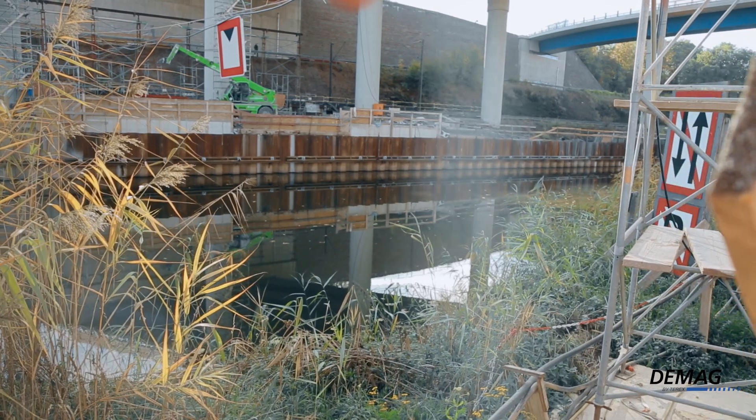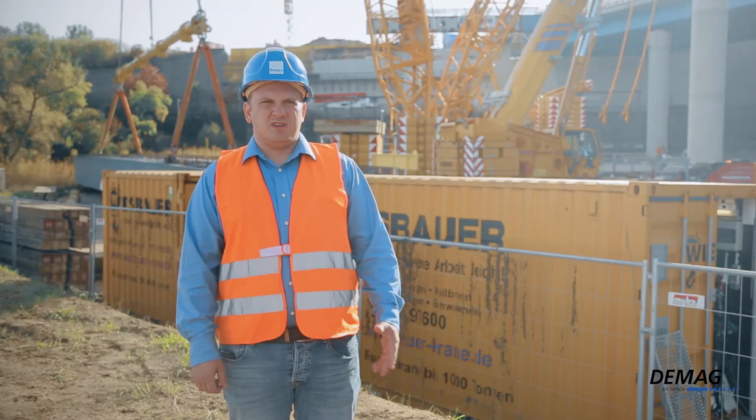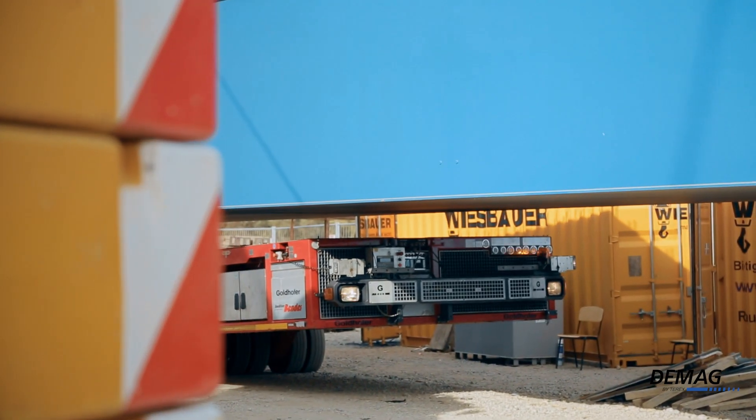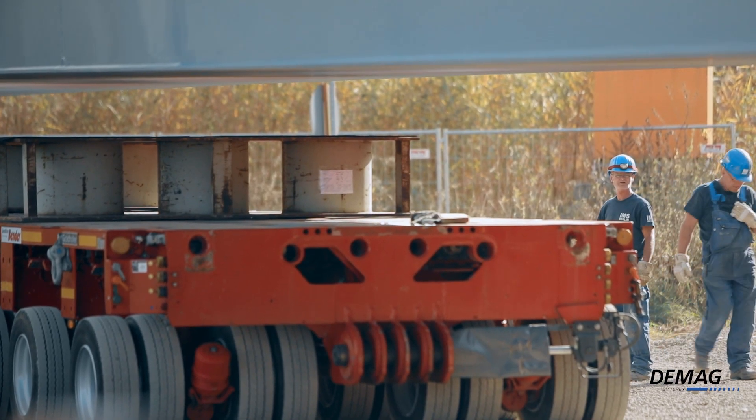Today's lift is unique, since it's being done over the river. We were actually able to use mobile cranes for previous lifts, but the topographical situation here means we have to work with a crawler crane.